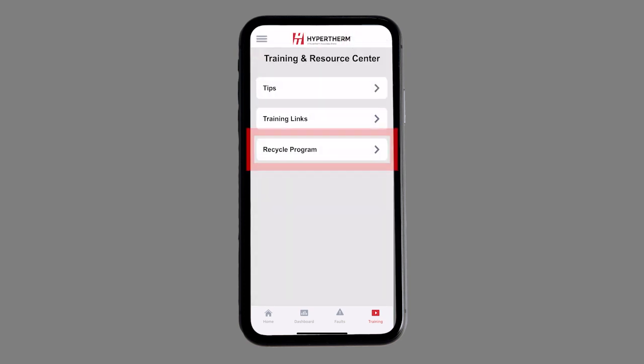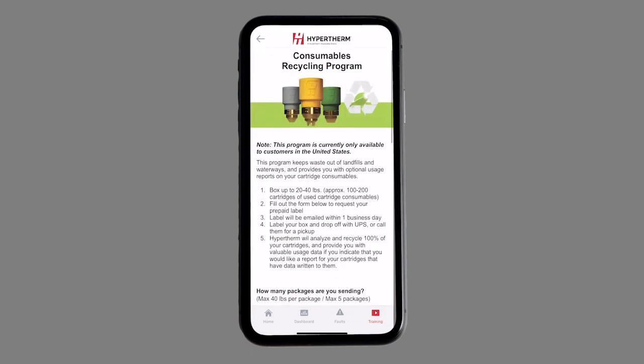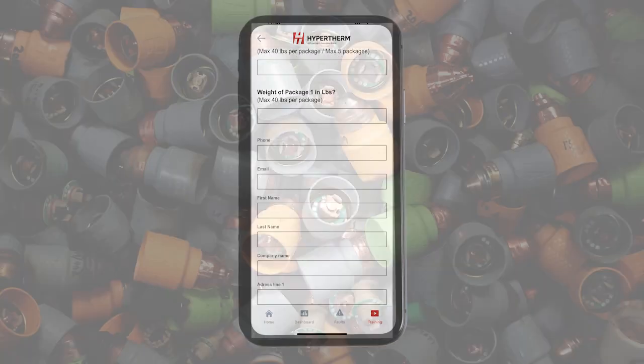Customers in the United States can participate in Hypertherm's recycling program. Once 20 to 40 pounds of used cartridges have been collected, indicate how many packages are ready to be recycled. Hypertherm will send shipping labels to the email provided within one business day and will recycle 100% of your cartridges.